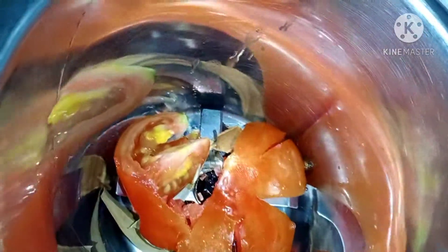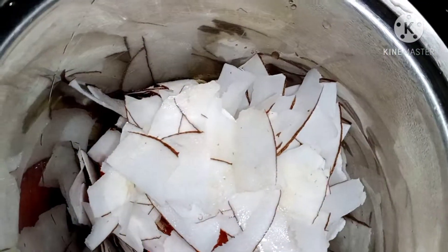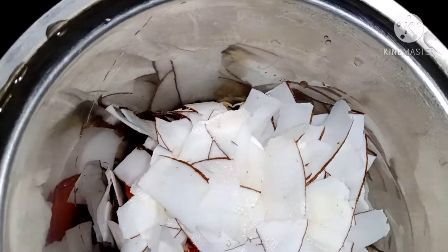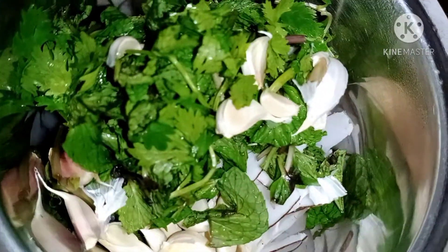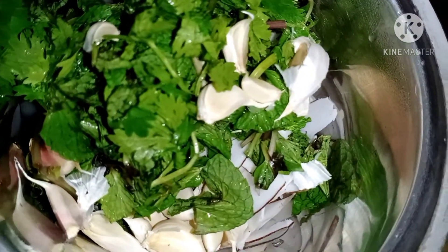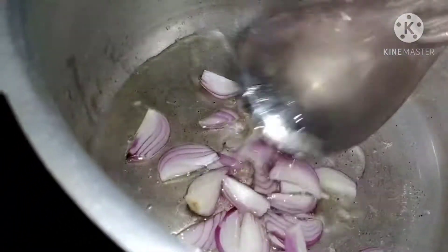Then we will add one tomato, and we will add some tomato, and some tomato. We will add 1 tomato.